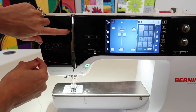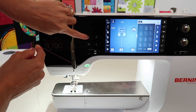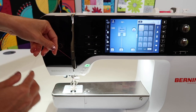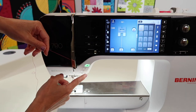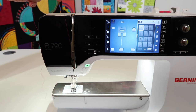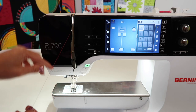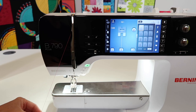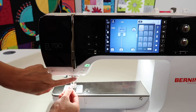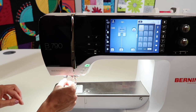If your take-up lever isn't at the highest position, use your needle up/down button to cycle through — you're not using the hand wheel much with this machine. Always let it naturally come up to its highest position. Take your thread, going in on the right, down on the left, catching it in that take-up lever. There are two more guides before we get to the needle threader: one at the end of the housing — go behind it — and one at the top of the needle, also go behind it.